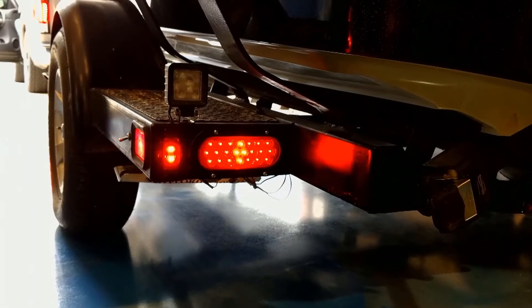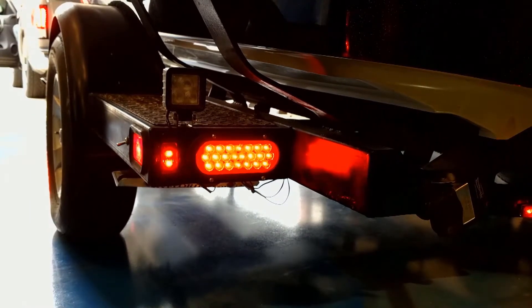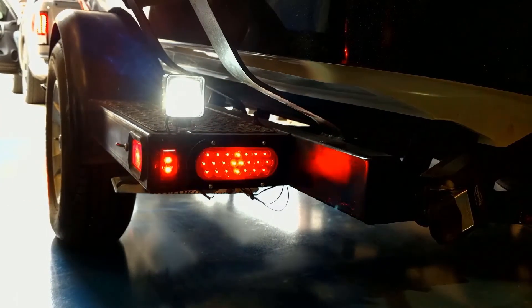Now speaking of the boat trailer, when I push the brake pedals — there they were. When I turn the turn signals — left turn signal, right turn signal — and then the really cool part, I had that light. So it looked really good. Awesome job.